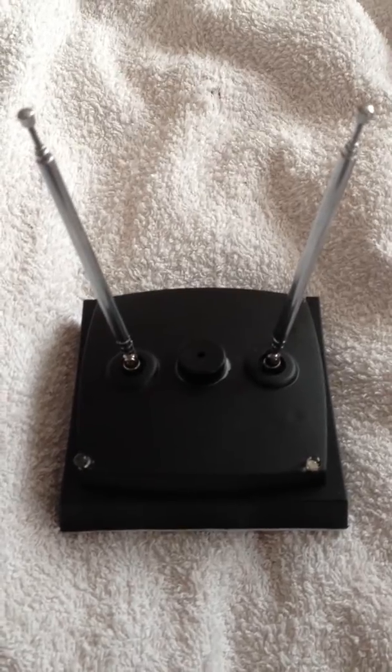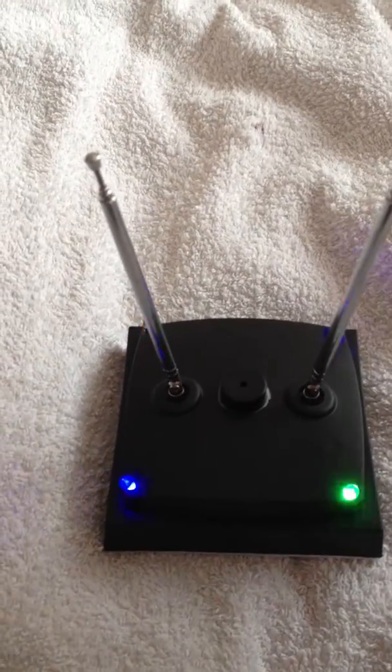It runs off of a 9 volt battery. The antennas are extendable.